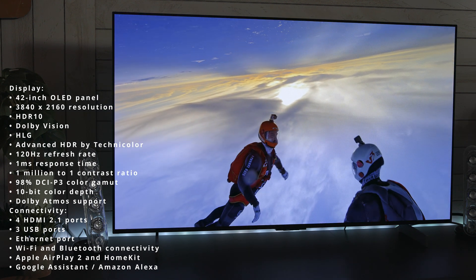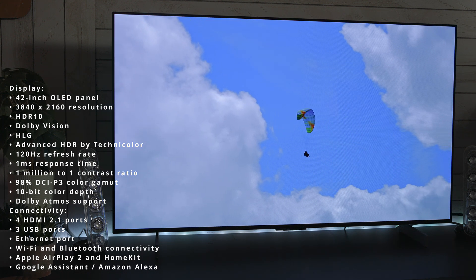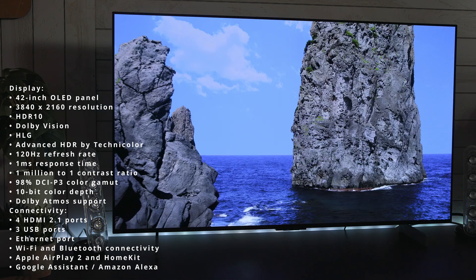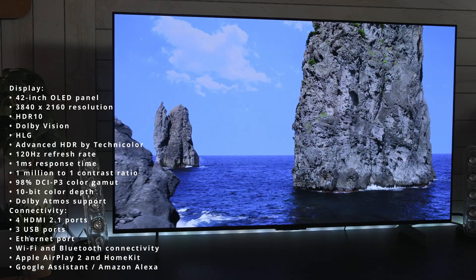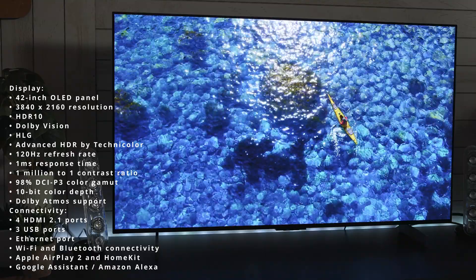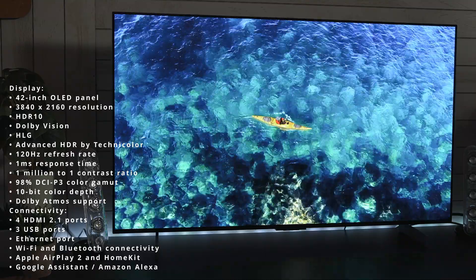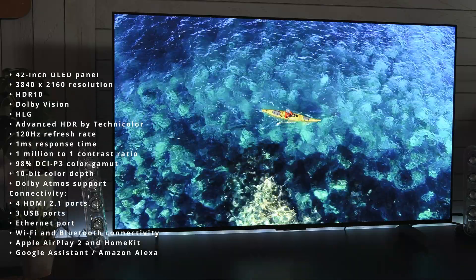In terms of connectivity, you get four HDMI 2.1 ports, three USB ports, an Ethernet port, and Wi-Fi and Bluetooth connectivity. This is actually a smart TV — it has Apple AirPlay 2 and HomeKit support, Google Assistant, and Amazon Alexa compatibility.